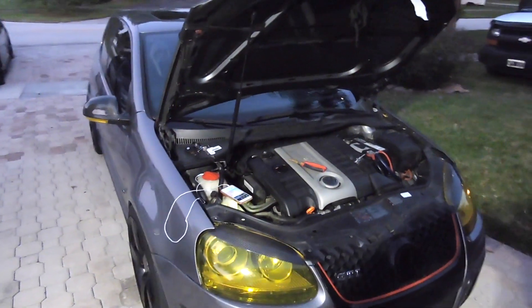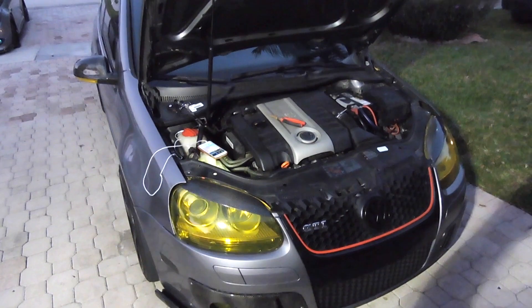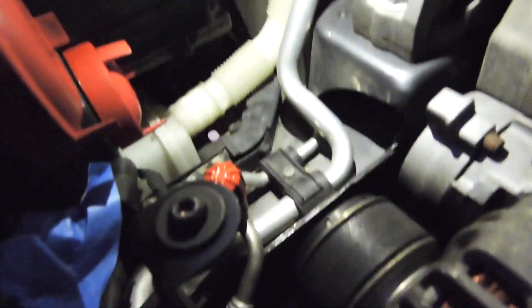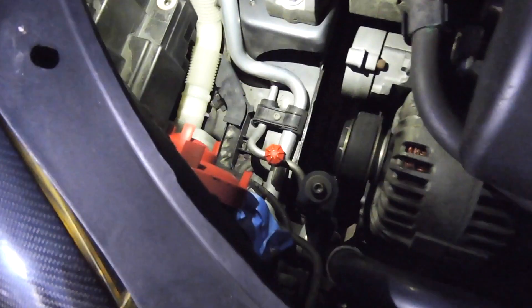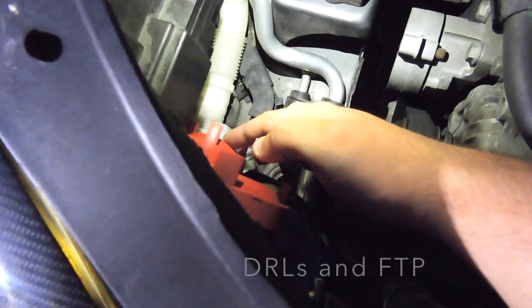What's up guys, it's that rabbit guy. In today's video I'm going to show you guys how to replace a parking light bulb on an MK5 GTI. Your parking light bulb is going to be located on the smaller port where your bulbs are at. The upper one is for the DRLs and HID; the lower one is for your parking, hazard, and turn signal.